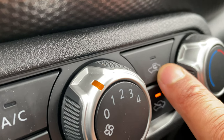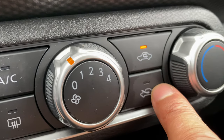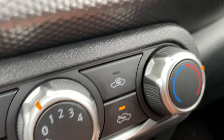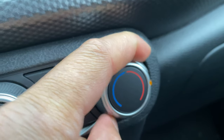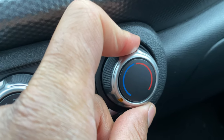Next we have the recirculation button — this recirculates the air inside the vehicle. This button brings air in from the outside. And this button here is the temperature control — you can go all the way to hot or all the way to cold for cool air.